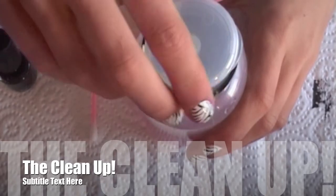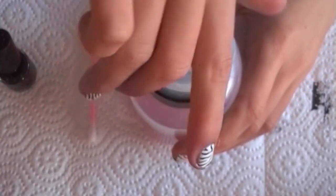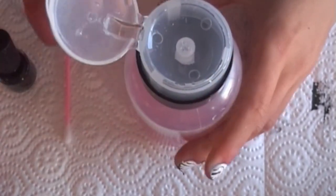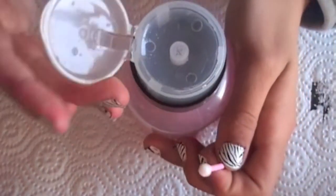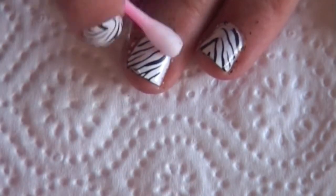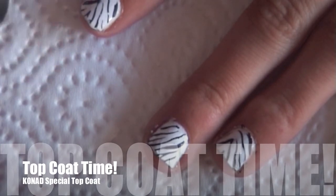Now we've got the nail polish remover — mine's in a pump bottle from Melanie.com or Melanie, I'm not sure how to say it. Get the nail polish remover in the top and soak the cotton bud or Q-tip in it, then just rub until the polish comes off around the edges. And last but not least, apply the top coat.